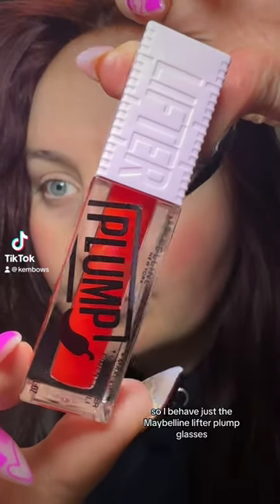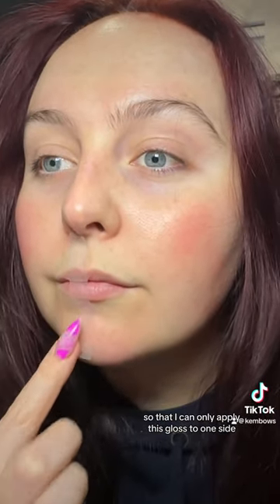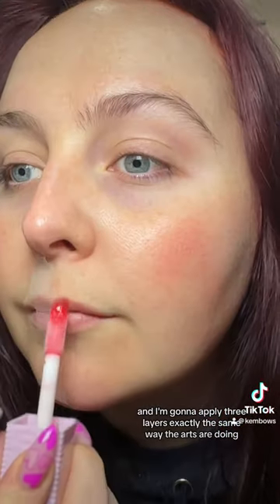Let's put these out to the test. I purchased the Maybelline Lifter Plump glosses. I taped one side of my mouth the same way all the ads are doing, so that I can only apply this gloss to one side. I'm going to apply three layers exactly the same way the ads are doing.